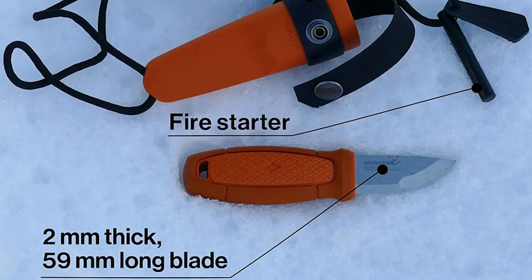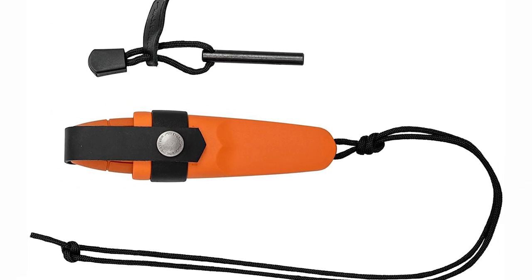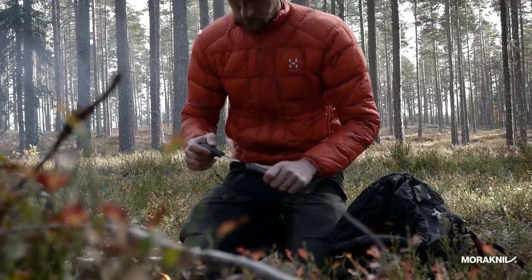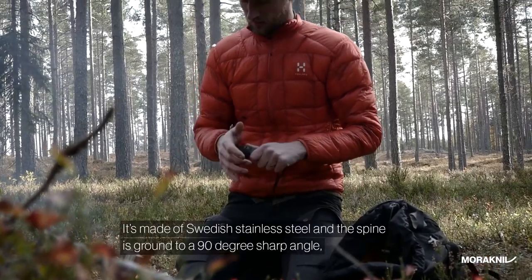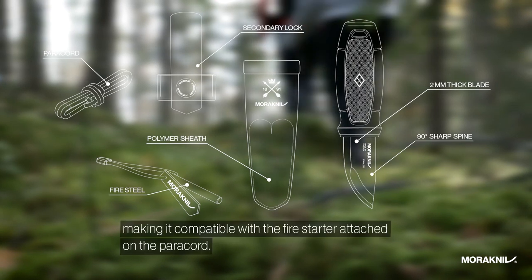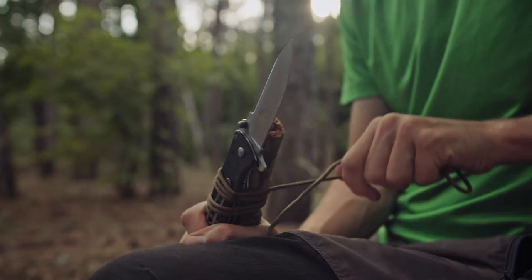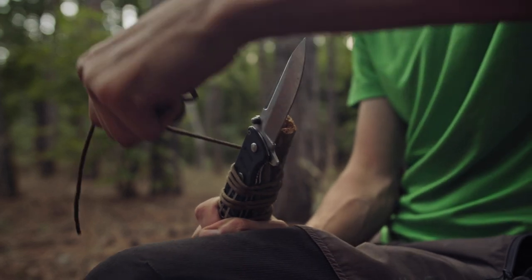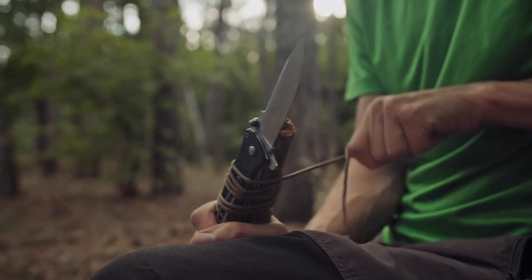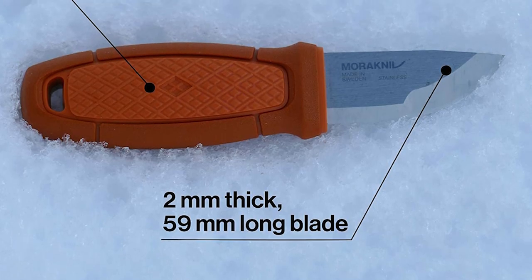The knife comes with a leather sheath and a length of paracord that you can tie around a pole, rucksack, or handle to serve as a lanyard. It has a built-in fire starter in the sheath, which can be safely removed and used separately as an emergency fire starter, but you can also use the knife's blade as a striker. The sheath also has a secondary lock, which comes into play when you carry the Eldris with a belt loop or directly in your pocket.